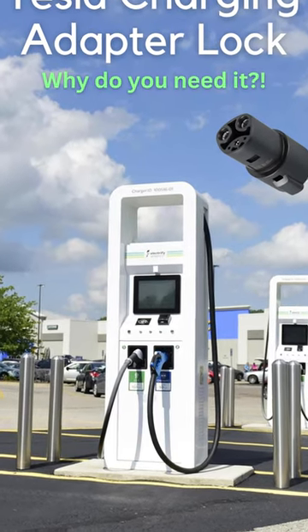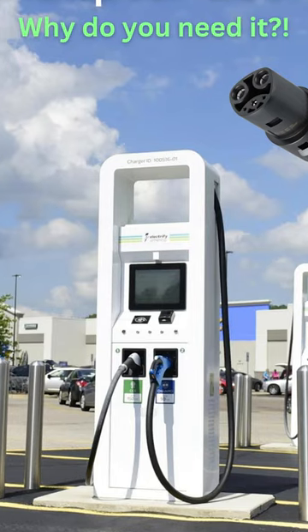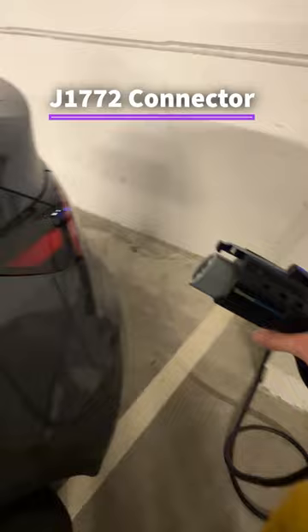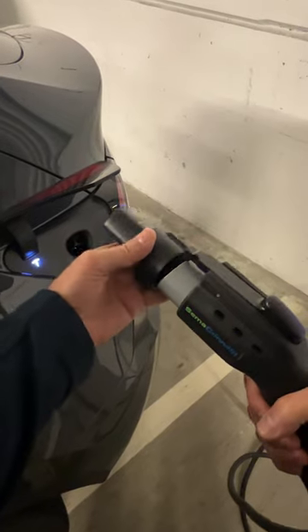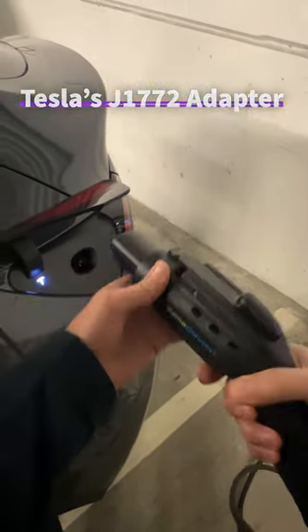If you are charging your Tesla at public chargers, you definitely need an adapter lock. The majority of public charging stations are equipped with a J1772 connector, which is not compatible with Tesla's charge port. But every Tesla car includes an adapter that can convert J1772 into a Tesla connector.